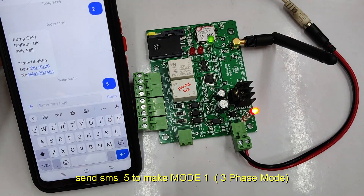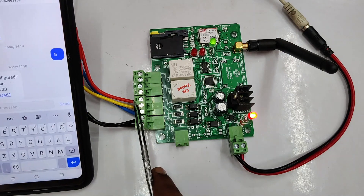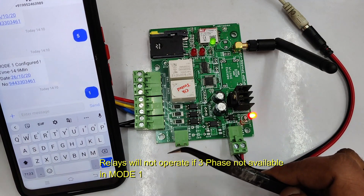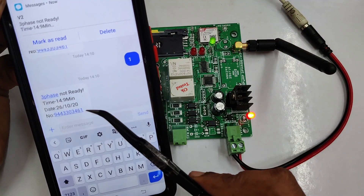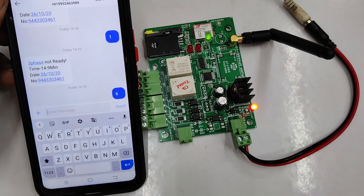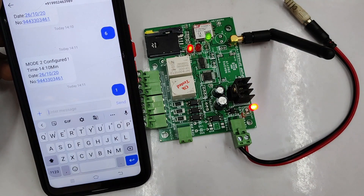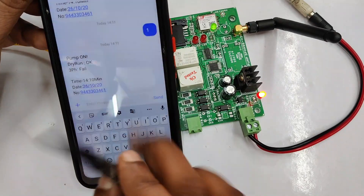If you send SMS 5, the mode will be changed to 1, that is 3-phase mode. Without 3-phase supply the relays will not turn on. For testing we have not given any RYB 3-phase but we have set the mode to 1. If you send SMS 1, no relay will be on and you will get back an SMS that 3-phase failure is there — that is 3-phase is not ready. So in mode 1, without 3-phase you cannot operate. To go back, send SMS 6 to set mode 2. Now in mode 2, without 3-phase you can also operate the relays. Sending 1 will switch on the relay, sending 2 will switch off the pump. In the confirmation message you get whether the pump is on or off as well as the dry run status.